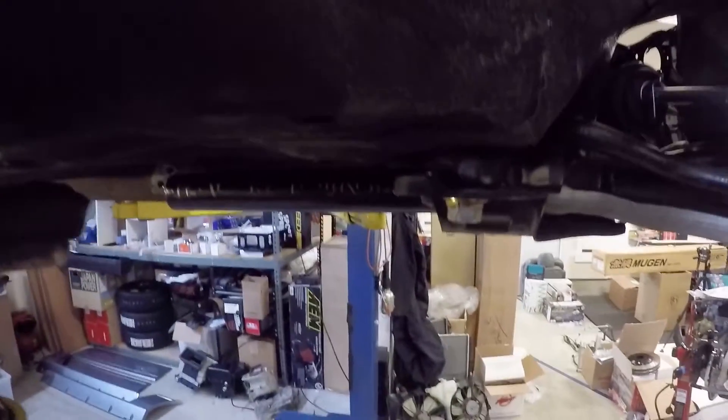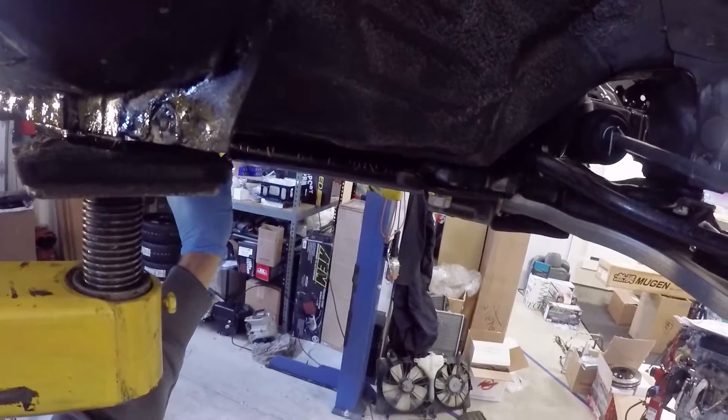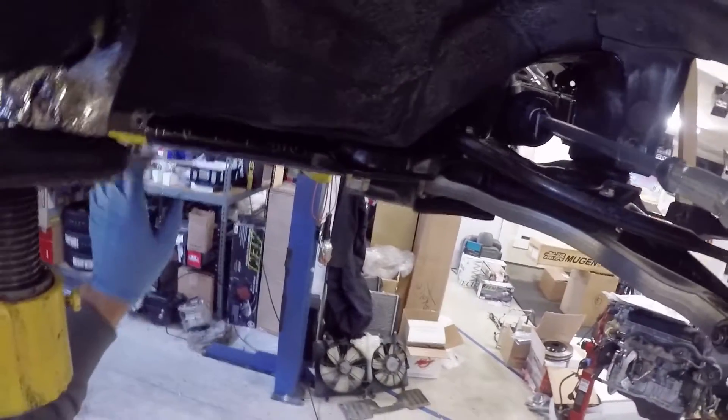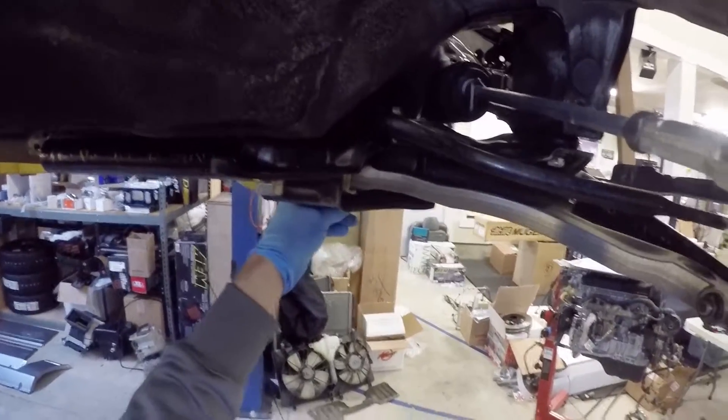Currently Medieval Pro offers bars in 24 and a half inch length for use in CRXs. They can be used in Civics without any modification, though the bar will hang out the back just a little — not the end of the world. We're probably not going to be making shorter ones for Civics, but we do plan on making longer ones for the Integra.